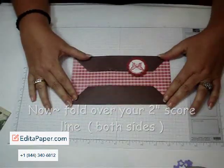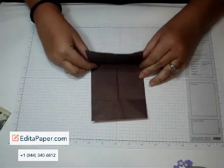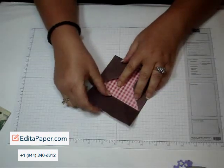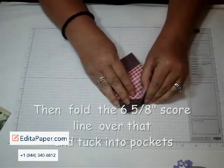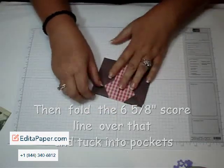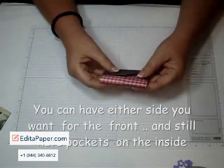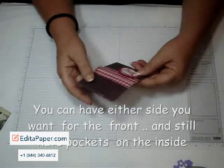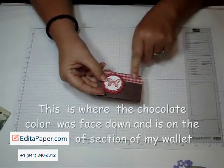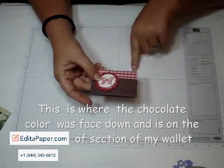It should look like that. Then you're going to flip it over and fold over the three and a quarter inch score line. Then for the six and five eighths, you're going to fold that over and tuck it into these pockets right here — and that makes your little wallet. You can actually do it this way too if you want this on the outside. See what I meant about the chocolate being on the bottom — if I wanted the checkers on the bottom, I would have had the checkers facing down.